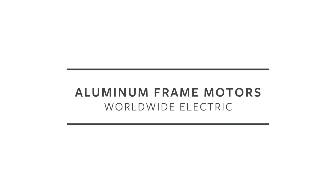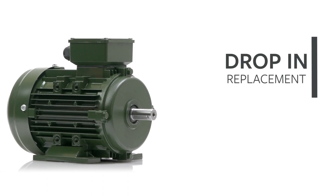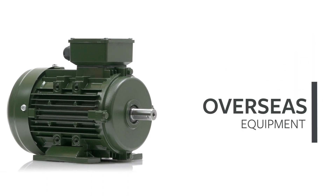Worldwide Electric's IEC aluminum frame motors are designed and engineered as a drop-in replacement for existing equipment manufactured and sourced overseas.